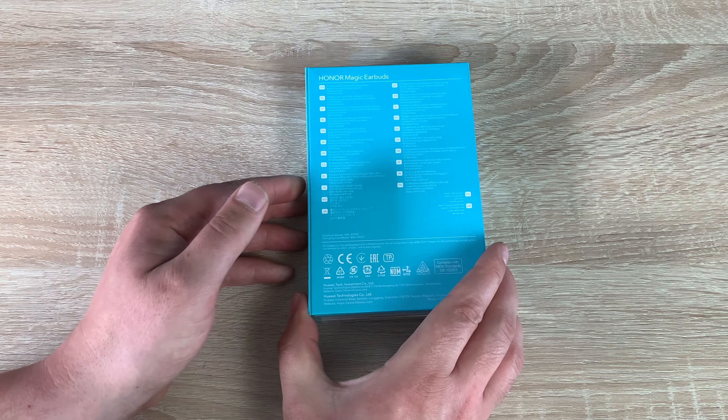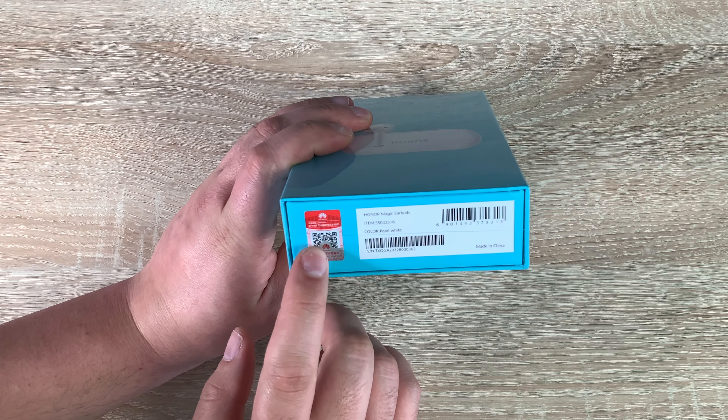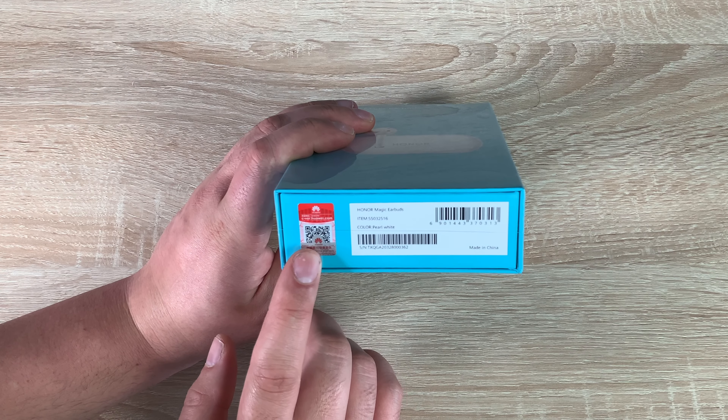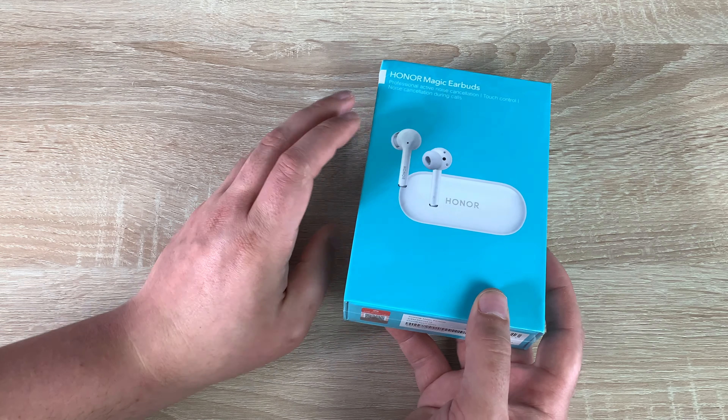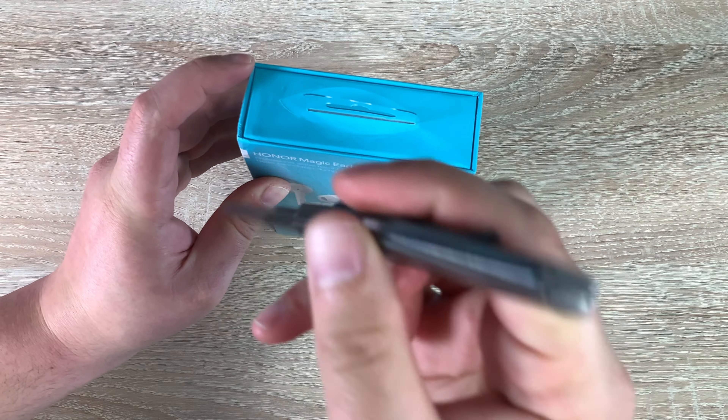Turning around to the back here, we have the same information in multiple different languages, which is great to note. At the bottom there is a code that you can scan for the application or to gain further information, and you will need the Huawei AI Life application to pair these up.